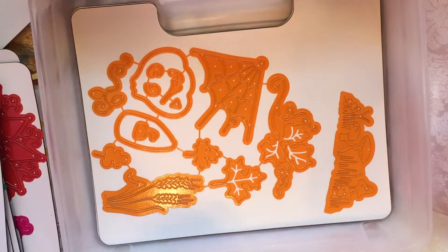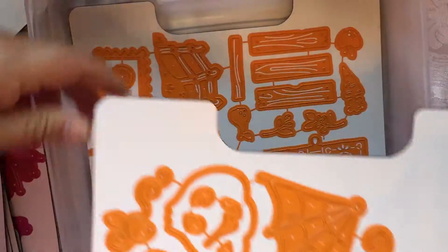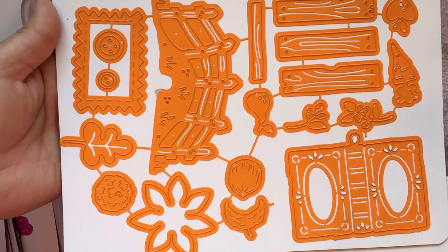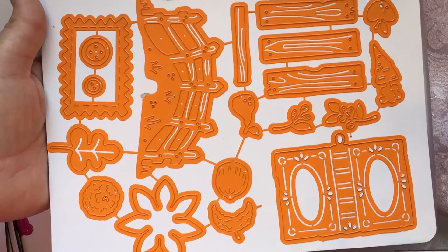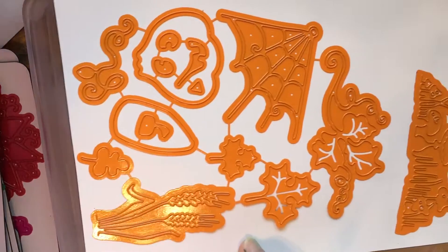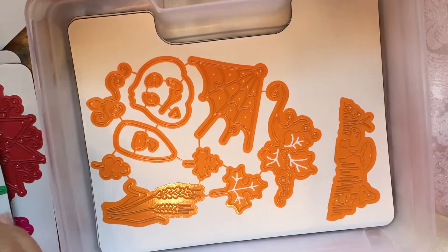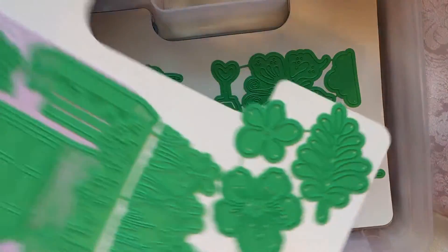Here's the harvest one, which I'm kind of glad is harvest and not straight Halloween. I'm not a big fan of Halloween — although we do celebrate it, I just don't make Halloween items. This one is like a vintage Halloween, which is different, but the spooky scary stuff is just not me at all.